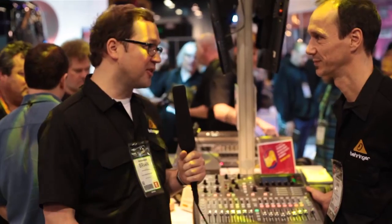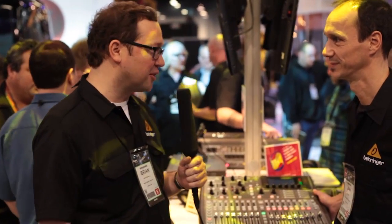Thank you so much for your time. We really appreciate you walking us through the Producer, and we'll see you in the next video.